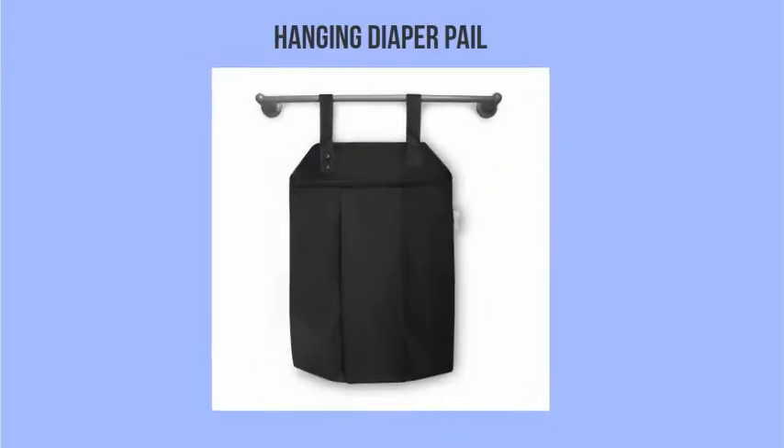If you don't have space for a regular diaper pail, we have a hanging diaper pail. It can hang off of a doorknob or a towel rail, still has enough room for a whole load of dirty diapers, and it keeps the smell in beautifully. It's a great product.